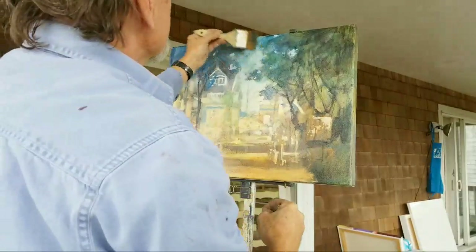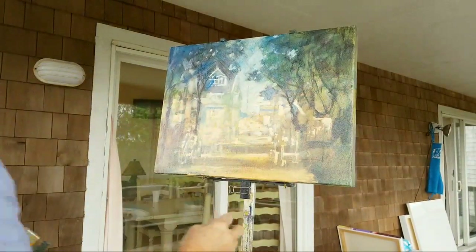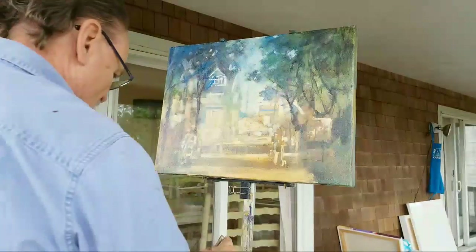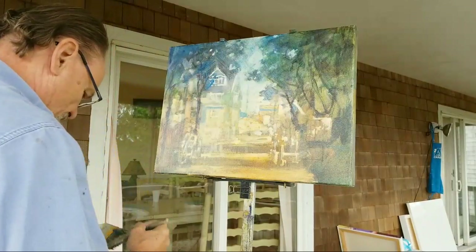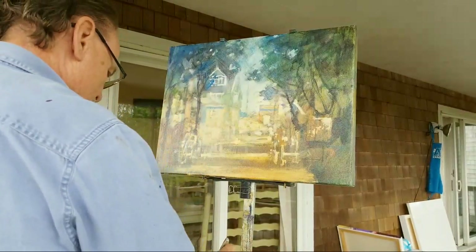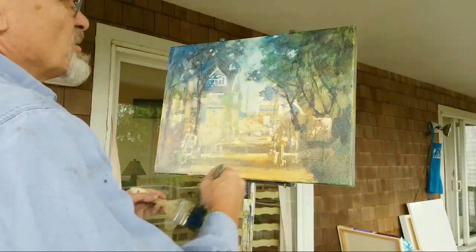My glazes usually overlap with each other quite a bit. I don't do one area one color and then have a hard boundary between the two — no, they run together quite a bit. Trying to decide what colors I want up there in the corners.